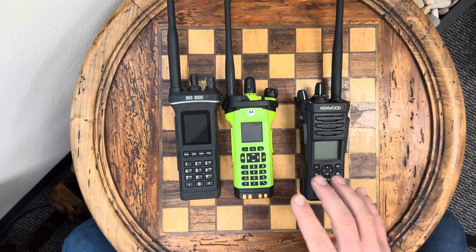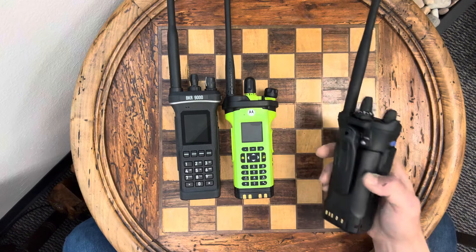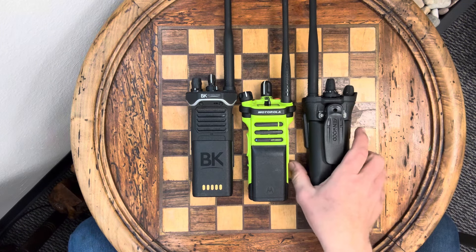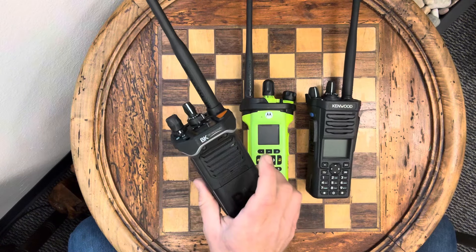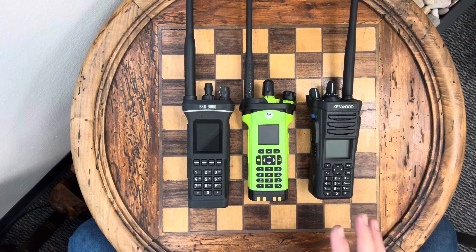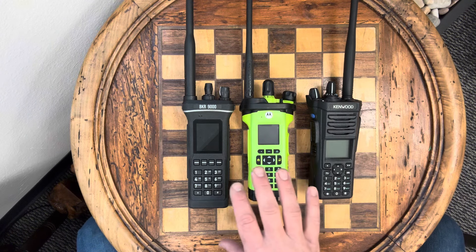A few major differences: the Kenwood still has a speaker right above the display and a belt clip on the back, whereas the APX and the BKR have the speaker on the back. They all have this little hammerhead design. I've been led to believe that the hammerhead design — with speakers on the back and display on the front — is due to certain procurement documents, such as Customs and Border Protection, whose procurement process basically reads like a brochure for the APX line. They've since moved to Harris radios, but that type of procurement request caused other manufacturers to mimic this style.